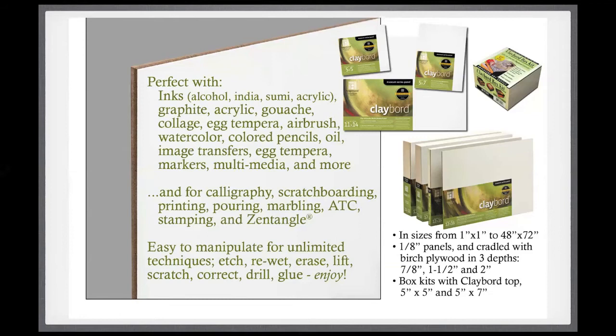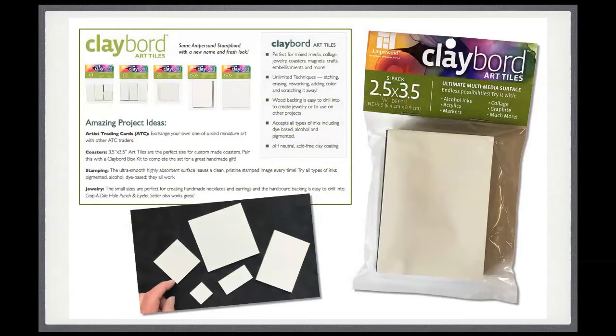Another thing Ampersand offers are these two little sizes of Clayboard boxes — you can see one in the top right corner. The top of it is Clayboard ready for your artwork and the sides are unfinished wood. They also make small sizes called Clayboard art tiles, formerly called stamp board, which is the exact same material as the bigger Clayboard panels. They go from one-inch square up to three-and-a-half-inch square size. The standard artist trading card size — two and a half by three and a half — comes in packs of five.